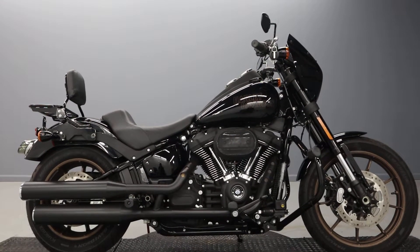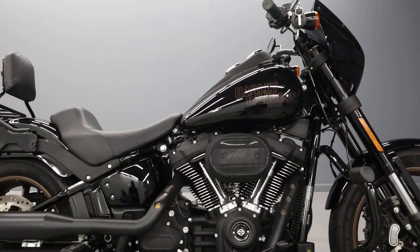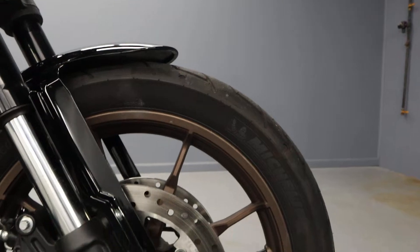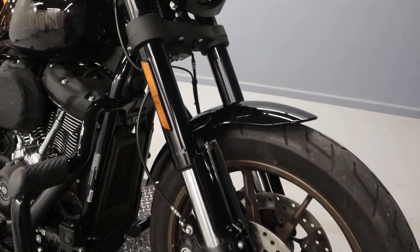Welcome to the channel everybody. We have here an FXLRS from 2020 — absolutely gorgeous with the bronze wheels. It has Brembo brakes and inverted forks.